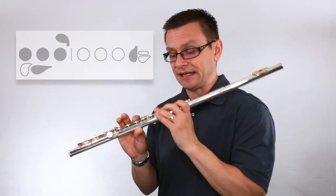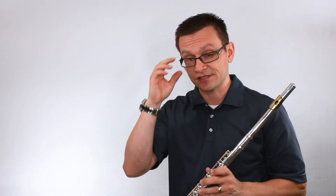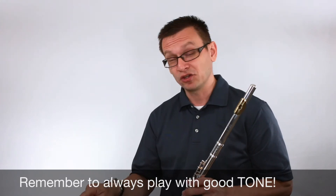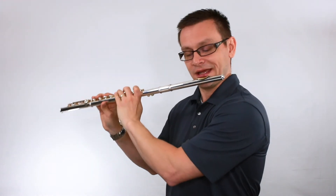Double check yourself and make sure that you're still using your A flat fingering and you haven't slipped and started making mistakes by playing A natural. Finally, let's play our last exercise together. Remember to always play with good tone, make sure you're always playing with a good tempo and staying solid to that tempo whether it's slow or fast. Here we go. One, two, three, one, ready.